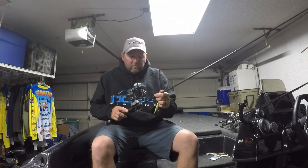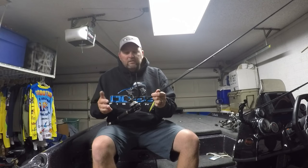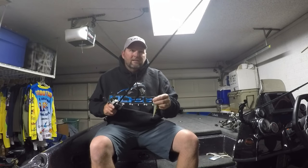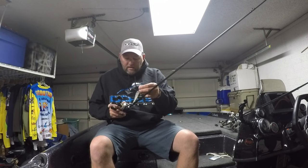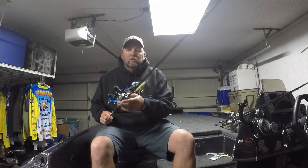The first one I'm going to tell you about is the Twitch rod, or TW. It's a 6'8" medium action rod. What I like to use this one for is jerkbaits — Livingston Lure jerkbaits, I throw those a lot. It's super light, has a great fast tip, and it's real accurate when I'm casting it.